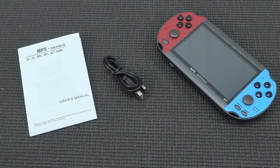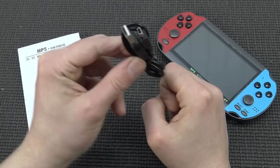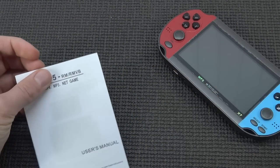Inside the box we're also going to get a TV-out cable, but it seems I don't have one — sometimes you don't get it, maybe they forgot it. We're going to get the normal USB cable, a mini-USB cable. It's just unbelievable — 2021 is still using this thing. Who uses mini-USB nowadays?